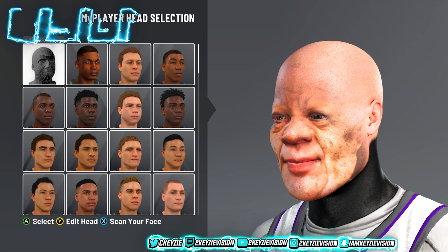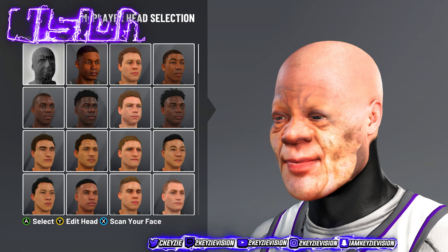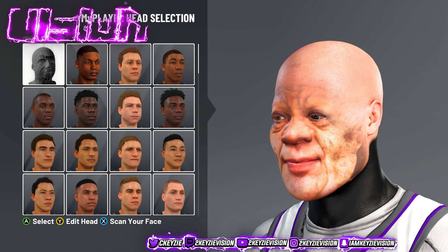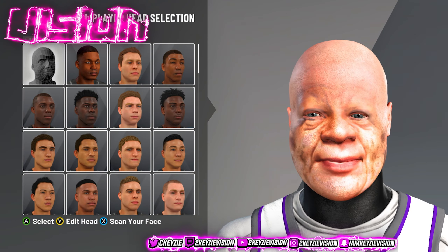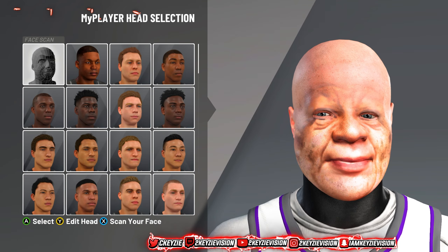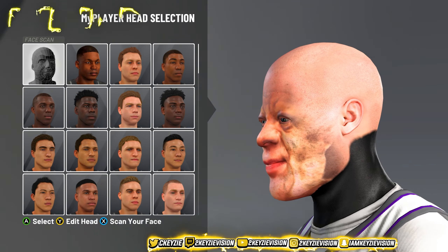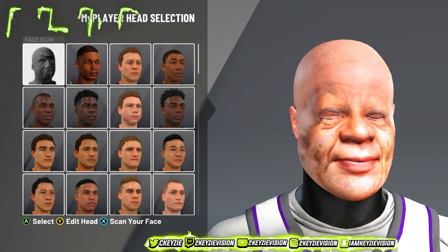Now in today's video, as you guys can see on your screen, grandpa vision aka Papa vision is on the screen. This has been a long-awaited face scan reveal. A lot of people have been hitting me up after that stream I did with this face scan. A lot of people want this face scan, so I'm gonna show y'all today how to get it.